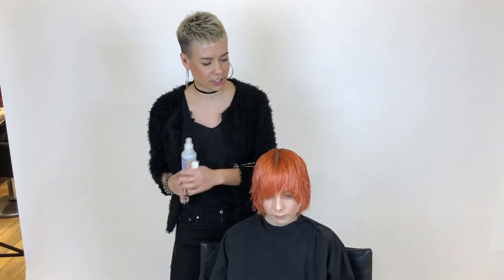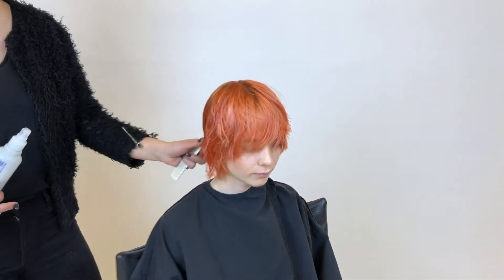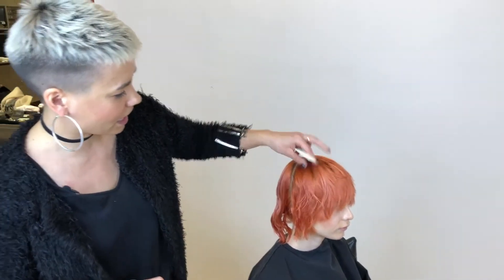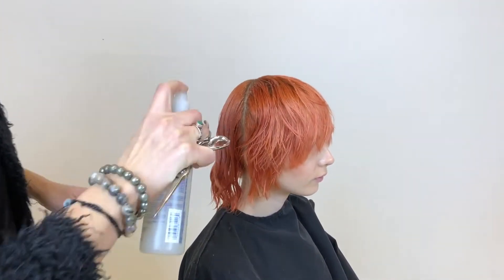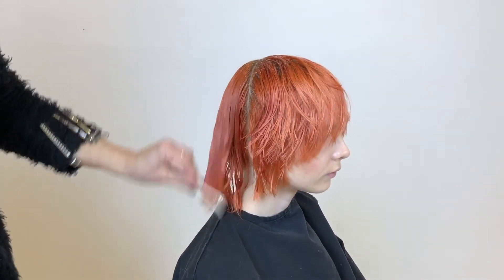Now that the front is completed you can see you're getting this really nice shaggy rounded shape — it looks quite nice on her face shape. We'll go through and refine that fringe afterwards. Moving into the back, I'm going to dampen her hair with a little bit of the Brilliant Damage Control just to give me a little more ease with sectioning and combing through her hair.